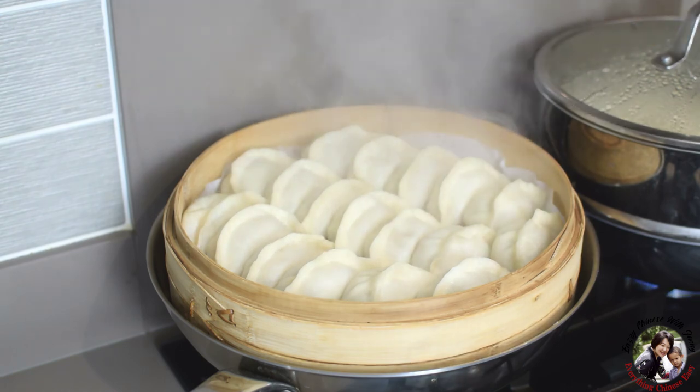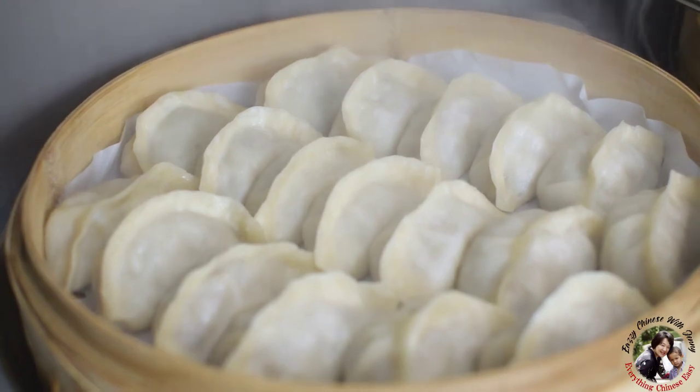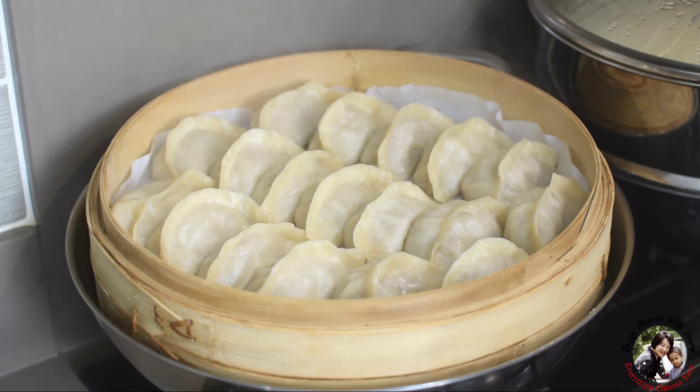Oh wow, it's good! Alright, I hope you enjoyed it. I hope you have learned how to cook steamed dumplings. Remember to check my other delicious recipes — like dumplings: boiled, fried, and also the other recipes. Thank you, see you next time. Bye!